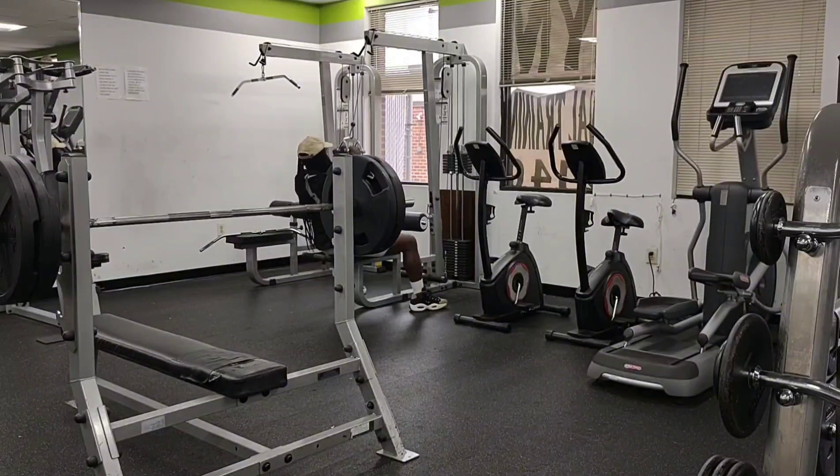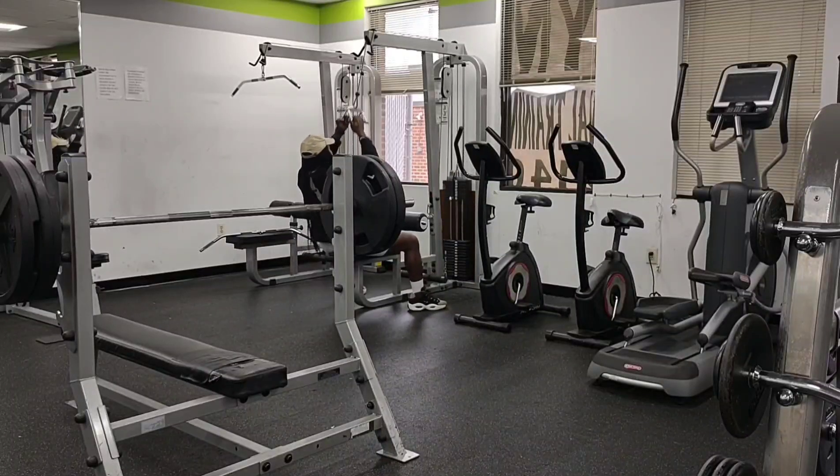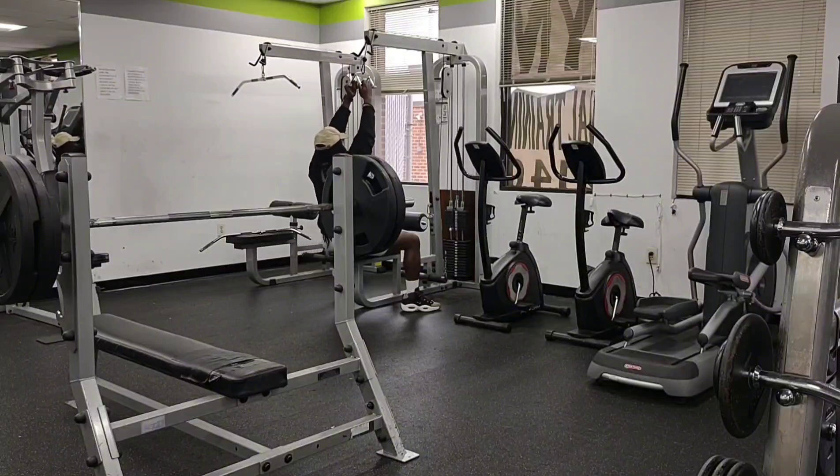That's why I went ahead and chose 225 as the standard weight - I probably could have done 245 or even 255, but it is what it is. With the lat pulldown, as you'll notice I have the more narrow grip attachment - that targets the more inner portions of the lats. I just decided to switch it up; there's no real specific reason behind it.